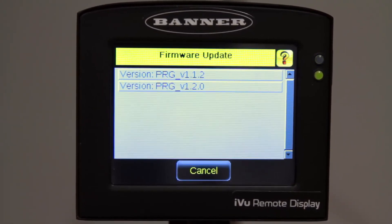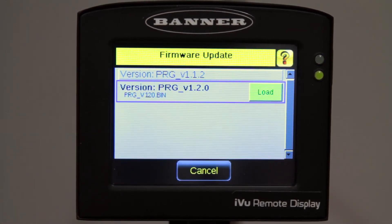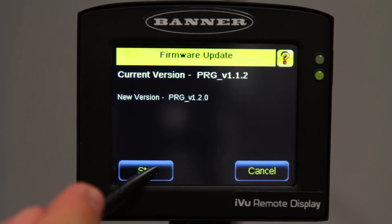Here we see the firmware files that are on the USB drive. In this case, we're looking to add the new 1.2.0 firmware, so we click Load. This shows the current version of firmware loaded on the device and the new version that will be installed. Click Start.